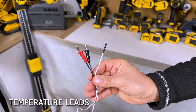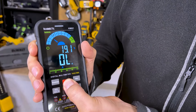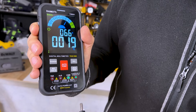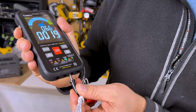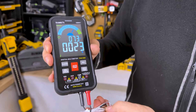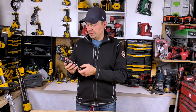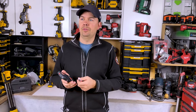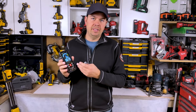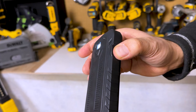We can also take temperature — they give you a lead for that which plugs in as well. Temperature is right here with Celsius and Fahrenheit options. We scroll through to Celsius and put the black in the common. Right now it's reading 74 degrees Fahrenheit — that's just the room temperature. You can use this for HVAC, sticking it into your HVAC runs, or if you're a plumber maybe taking temperatures of boiler systems. That's where this thing is pretty awesome.